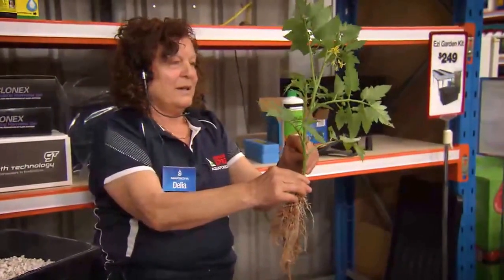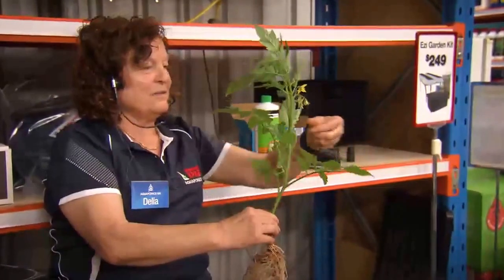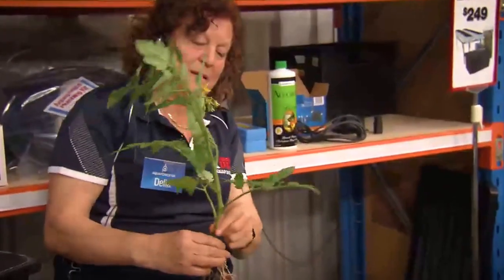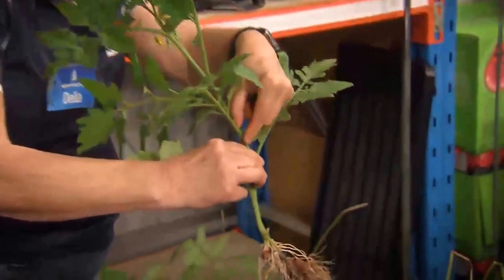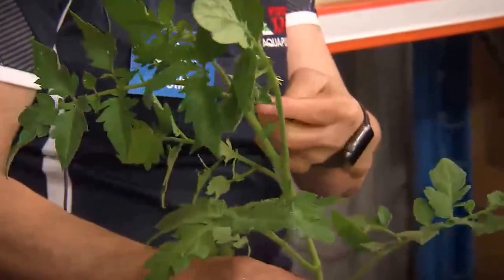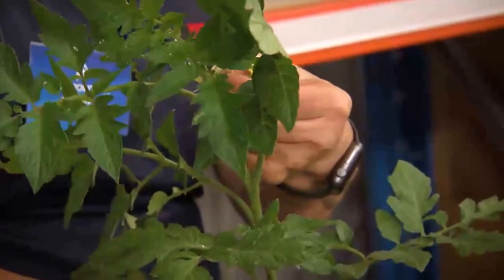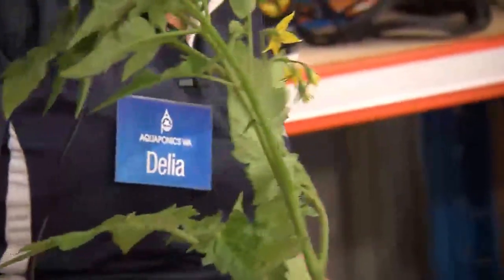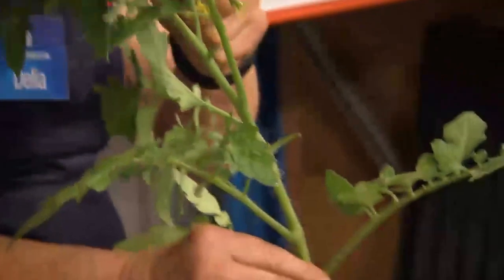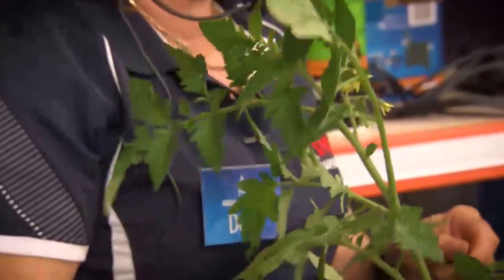Always keep taking the laterals off — take them off as soon as you can. Also the flower spike: if you figure there are too many tomatoes in the cluster, you don't want too many because the energy goes to all of them, so you trim that. Then you're going to have one, two, three, four beautiful tomatoes. Sometimes they've got about 10 or 12 in a cluster and they're like cherry tomatoes — you don't want that. So trim them down and that's what you get.